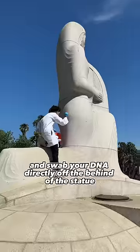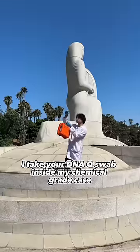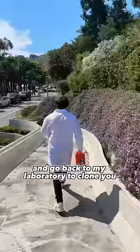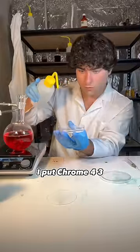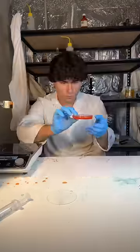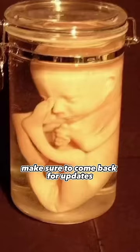I then take my DNA q-tip and swab your DNA directly off the behind of the statue. I take your DNA q-swab, put it inside my chemical grade case, and go back to my laboratory to clone you. Back at my lab, I take your DNA out of my protective case and put it inside an agar plate. I put chrome 437 solution on top — it had red HN753 solution. I then placed the agar plate inside my DNA oven. This is you currently — make sure to come back for updates.